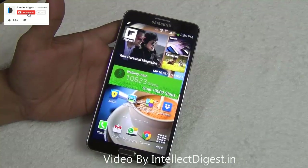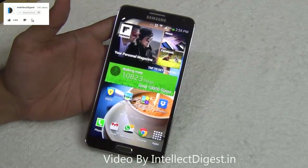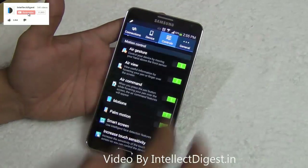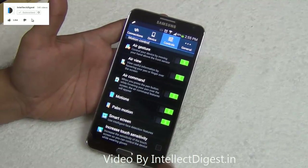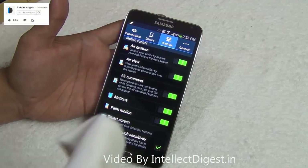What if it is snowing outside and you have your phone in hand but need to use it urgently? You would have to remove your gloves — but not anymore. You can just go to settings, then controls, scroll to the bottom, and you will see increased touch sensitivity. Just tick it on, and after enabling it you can use your phone even with gloves on.